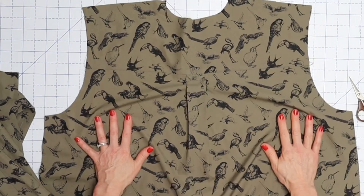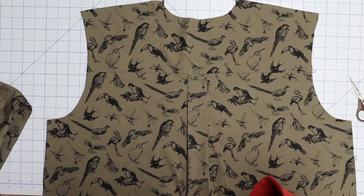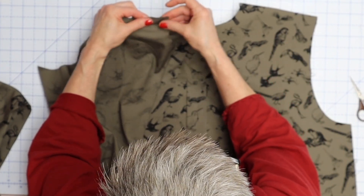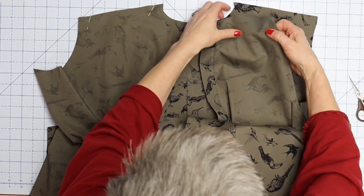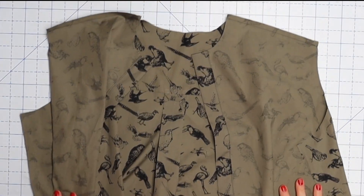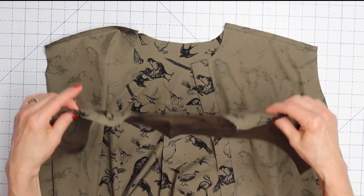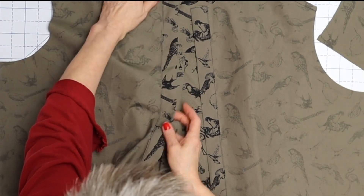Now we're going to attach our fronts — right side up fronts go right side down onto the yoke, so right sides together. Place this one here and this one here, and base them to the yoke — I should say base, not sew, because we're going to add another yoke and sew again. Also don't press those seams; we're going to leave those as is for now.